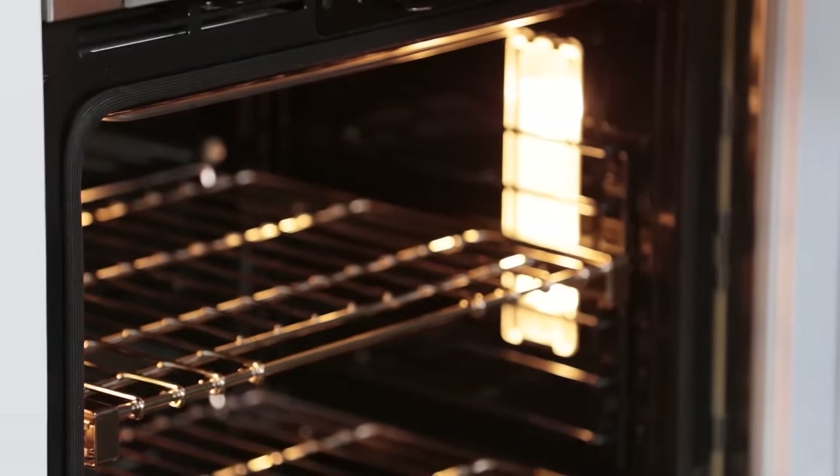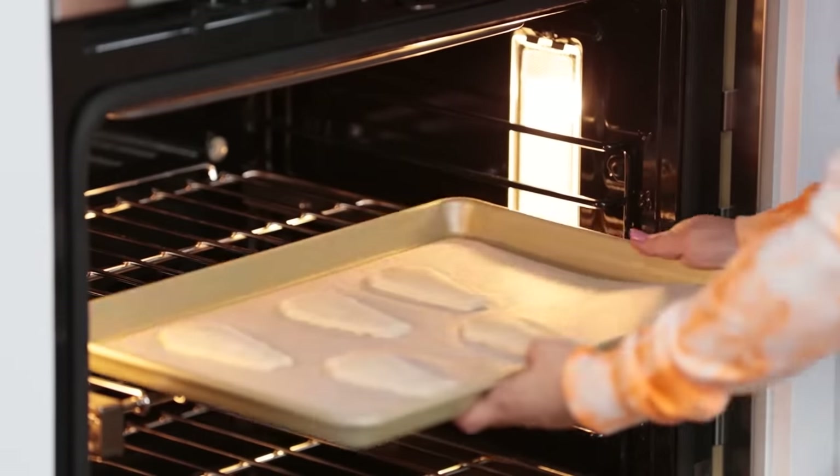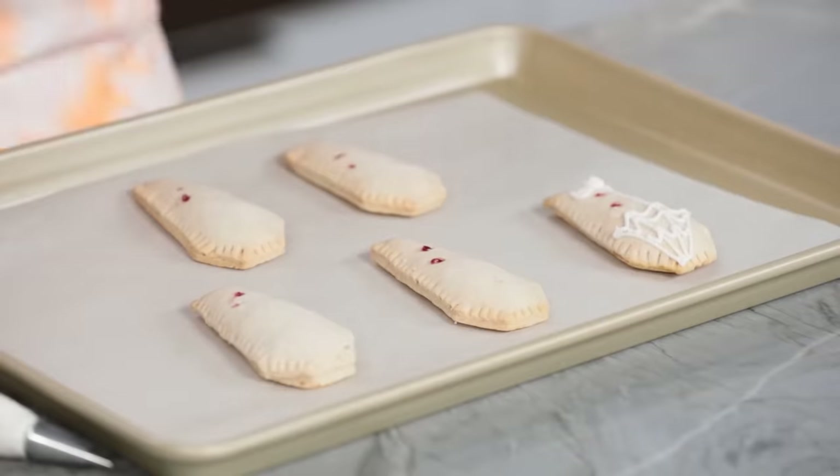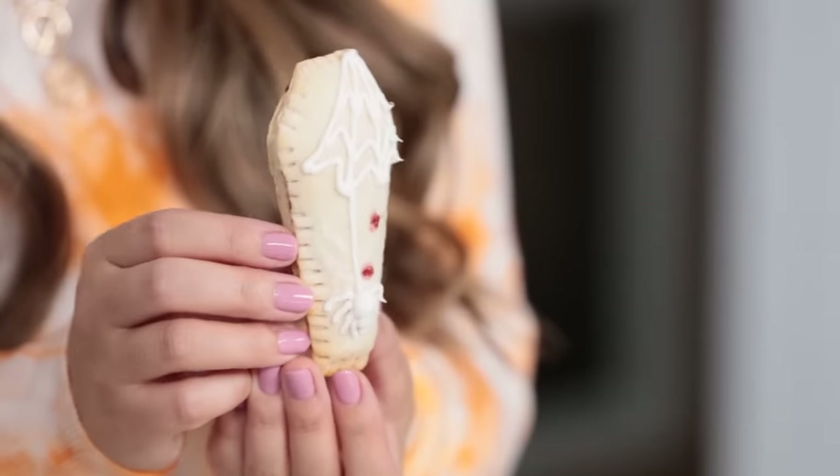Now these are ready to bake. Pop these in the oven at 350 degrees and bake for about 20 to 25 minutes. Once your toaster pastries have baked, give them plenty of time to cool, and then we're gonna pipe a little bit of icing on the top — just like this one!